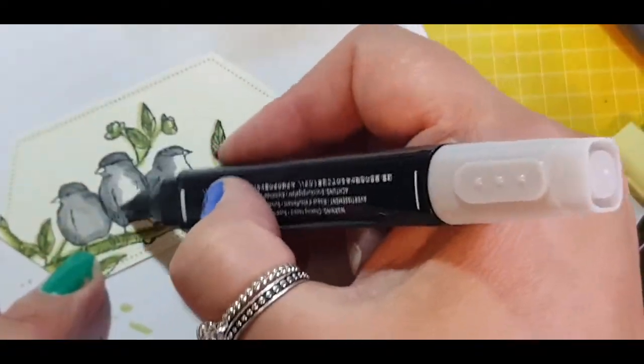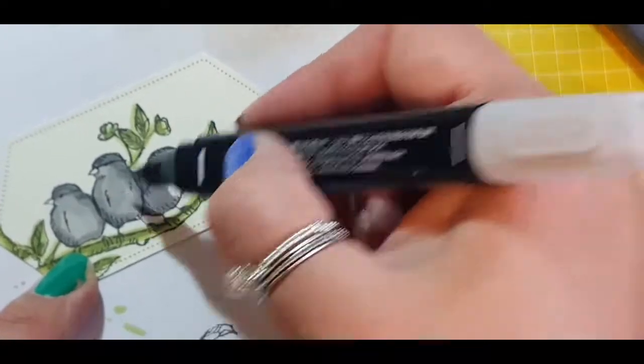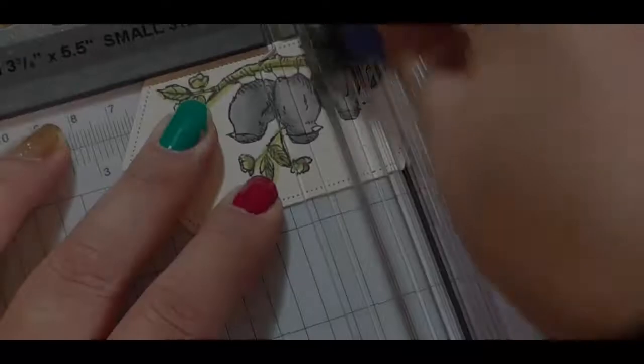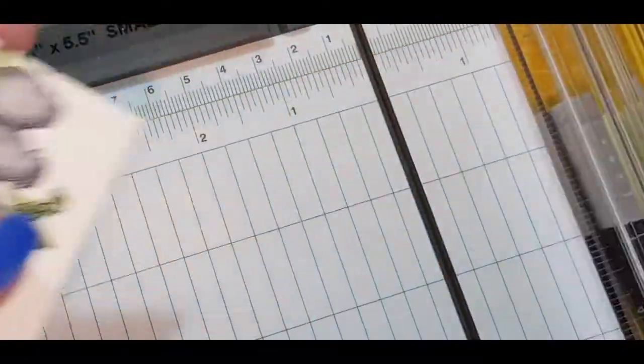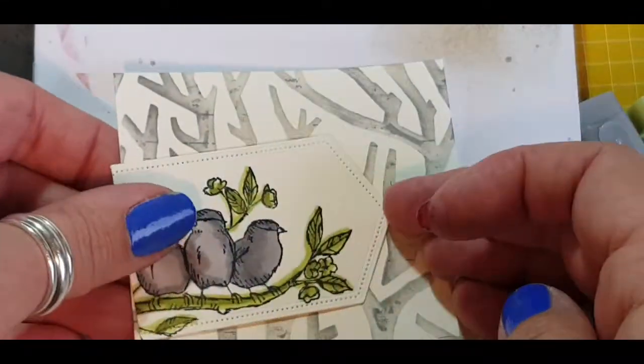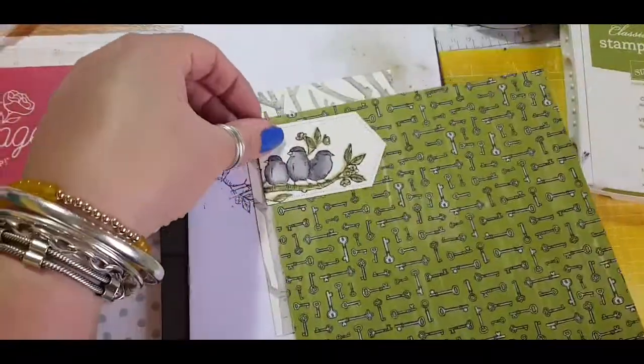Sticking with my colour combinations — just those simple three colours: Old Olive, Smoky Slate, and Very Vanilla. I chopped off the corner of the die because I wanted it to fit nicely on the left-hand side of the card, making sure I didn't chop my birds off.